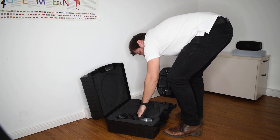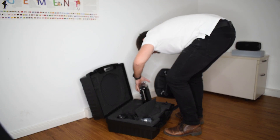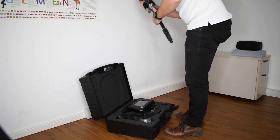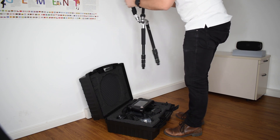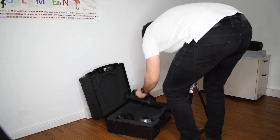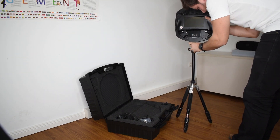If we don't want to use the SoundCam handheld, we can use the tripod to put it down. The tripod is in the carrying case underneath the SoundCam. To set up the tripod, we just need to pull the three legs down and then we can adjust the height. To mount the SoundCam on the tripod, we use a quick shoe mount.